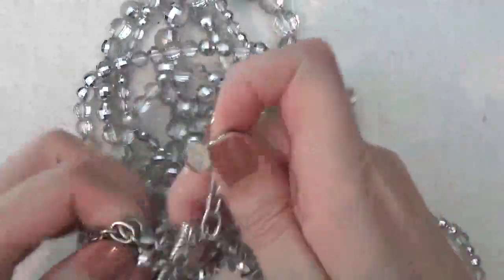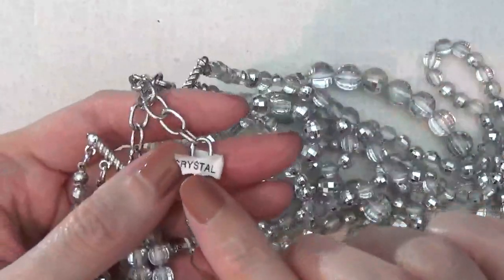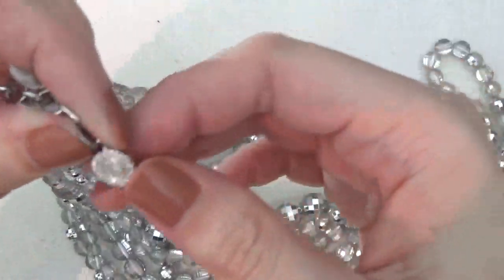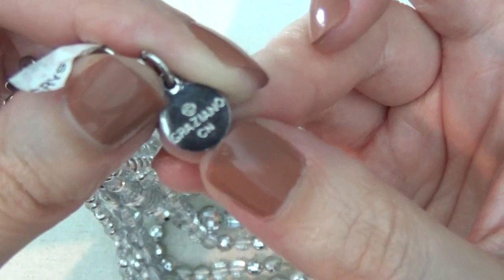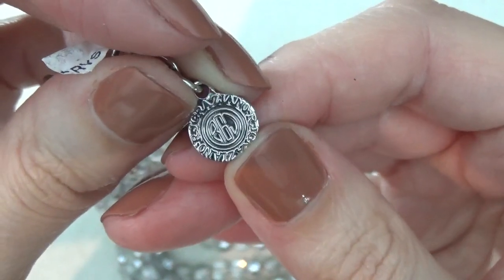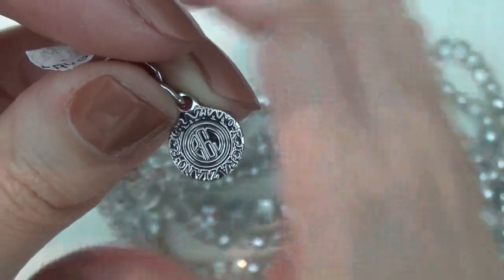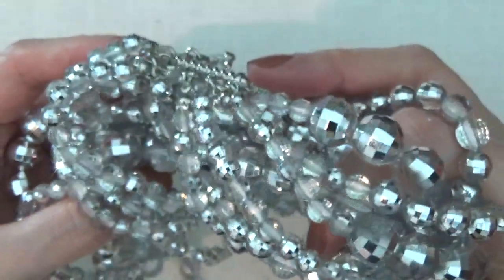This is a multi-strand necklace. There's a little tag here that says crystal, and another jewelry tag that says Graziano CN. I think it also says Graziano around that circle. These are some nice faceted beads — kind of look like disco balls.